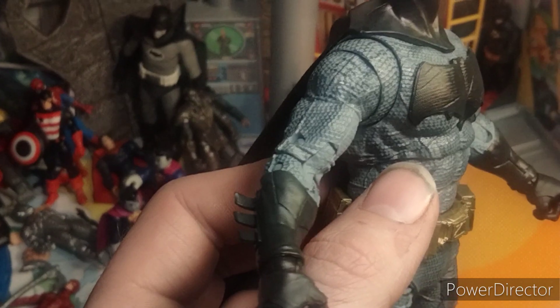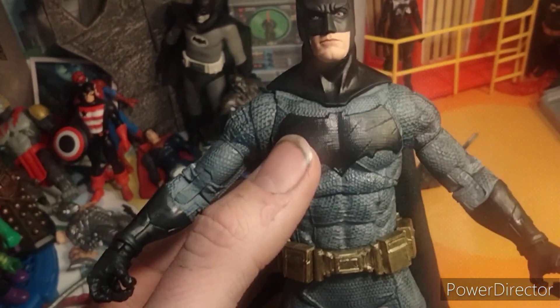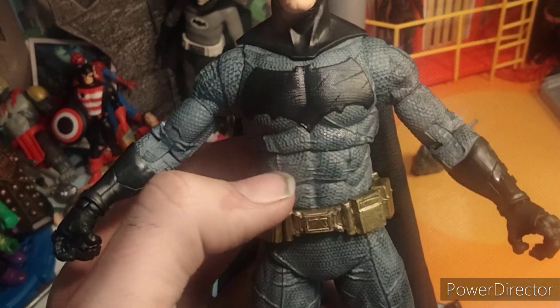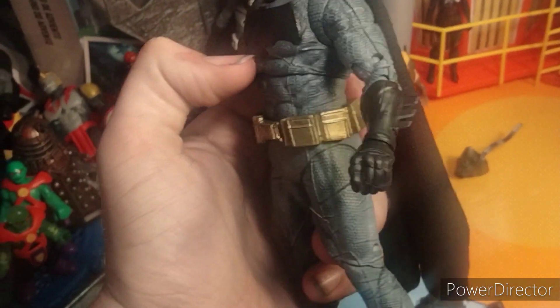The suit itself is like this gray — I don't know if it's necessarily the right color gray, but it does look good and it has so much texture on it. The likeness is definitely there to Ben, a lot more so than the Flash one they released last year. The bat emblem looks amazing too, I love the bat wings, and he's got the gold belt. I feel like the gray isn't as gray as it was in the movie, but it does look good and has so much texture and detail.